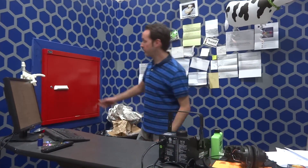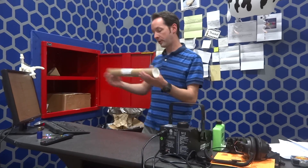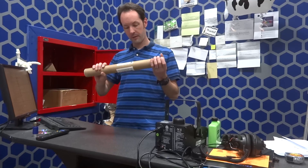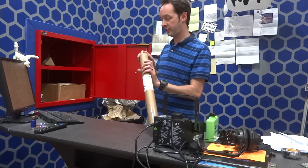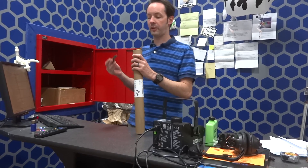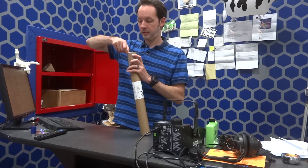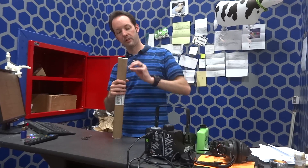Alright guys, time is 1533 hours and it's time for viewer mail. We have a tube from Massimo Conchus — I think he sent this. And there are multiple people who sent tubes at the same time. I like tubes.